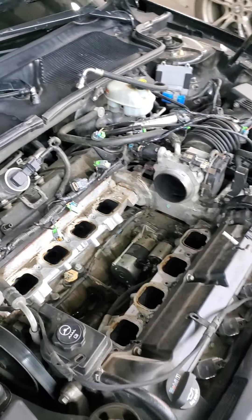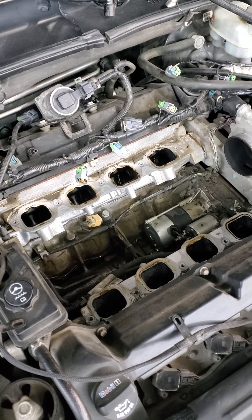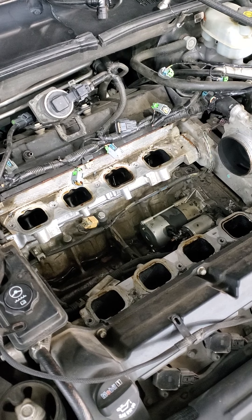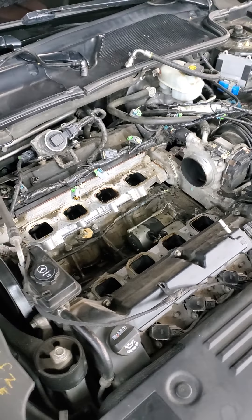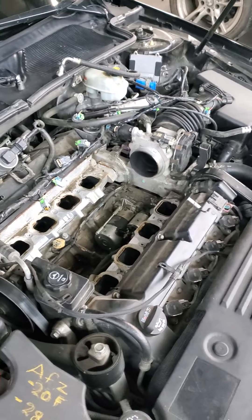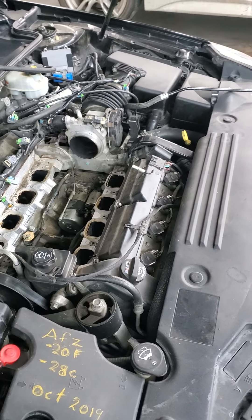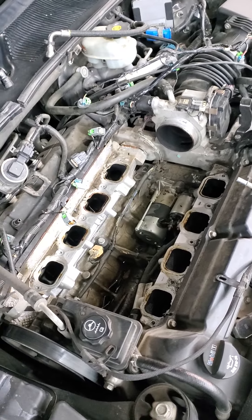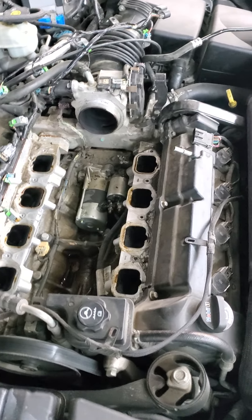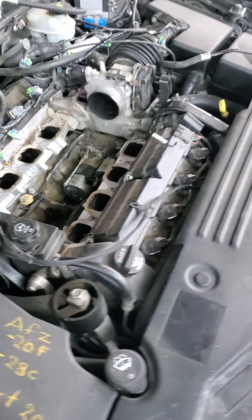I've already taken the intake manifold off. It's a lot easier than what some might make it seem like. There's a lot of controversy about whether or not this is an unattainable job. It can be done in your driveway with very basic tools, apart from the fuel line release tool. It's not particularly hard to get to, especially once you get the fuel rail and the intake manifold off — it's right there. No need to jack up the car or crawl underneath.